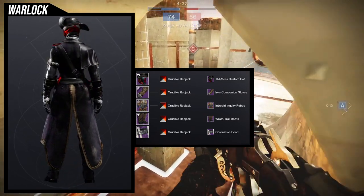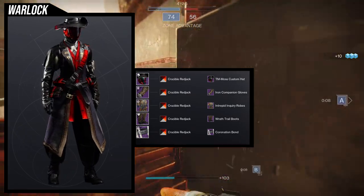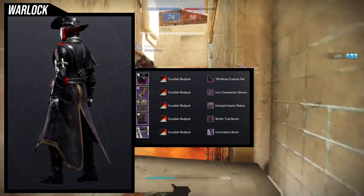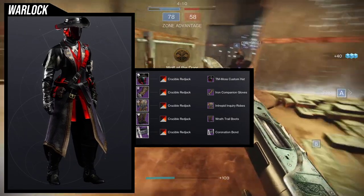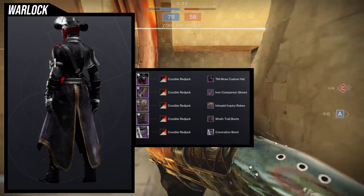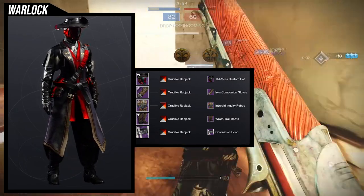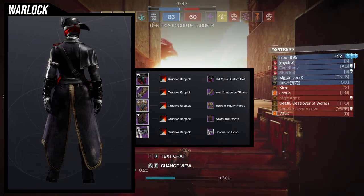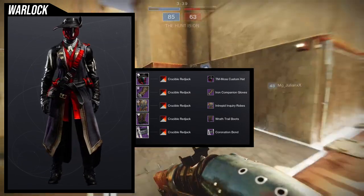This one was a super fun one to make because my imagination was going wild with it. The Wrath Trail Boots are really good for this because they just kind of complete the whole set. You can use the Wrath Trail Boots with the Wrath Trail Robes — I think that's a much better set if you want to go for an authentic cowboy look. It's also cool because I don't think the same rule applies to Warlocks that applies to Titans and Hunters, which is if you use the same chest piece with the same boots it looks like you're in the same set. For Warlocks, if you use the same helmet with the same chest piece, then it feels like you're wearing the same set. So if you want to go for a cowboy look, just switch out the Intrepid Inquiry Robes with the Wrath Trail Robes and it's going to look good.